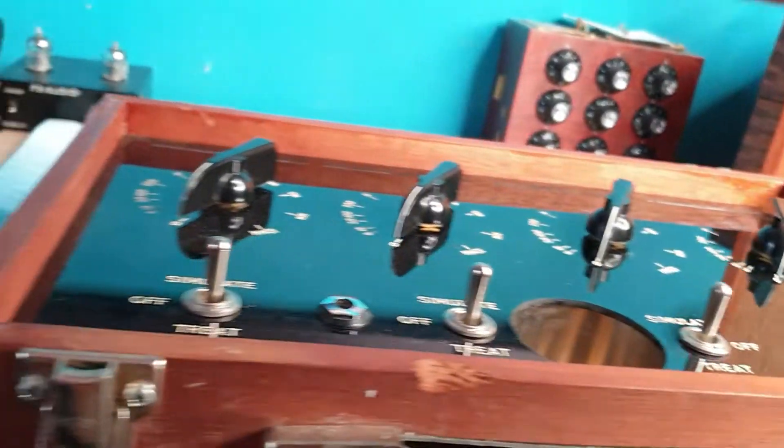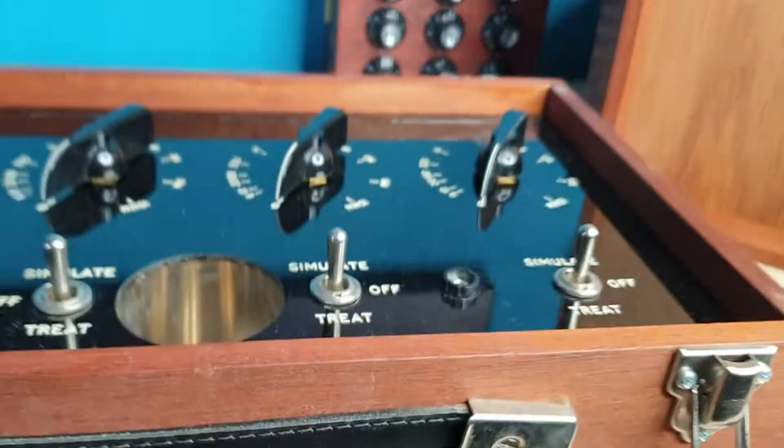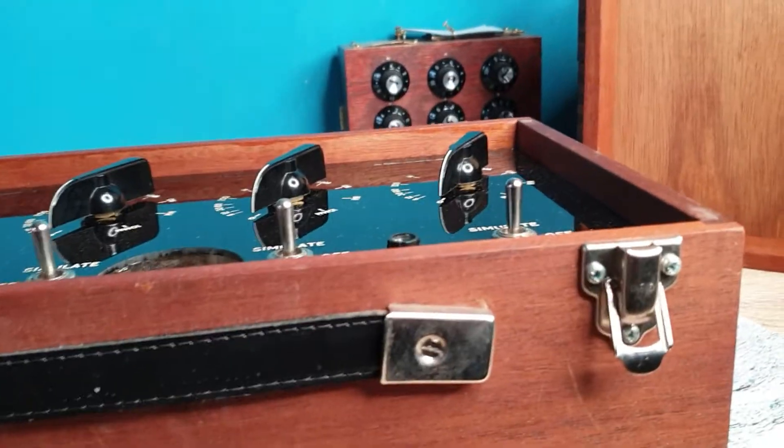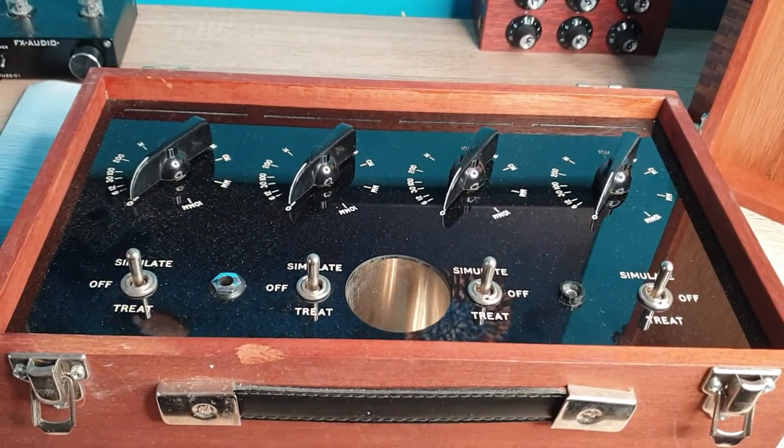As all his stuff is, it works within his particular system, which you have to know how to use. This is another classic instrument I picked up several years ago out of England, and these are always a pleasure to own.